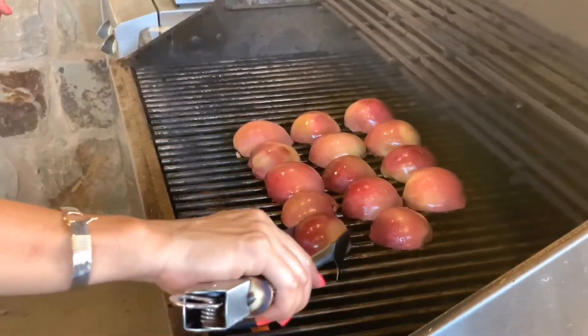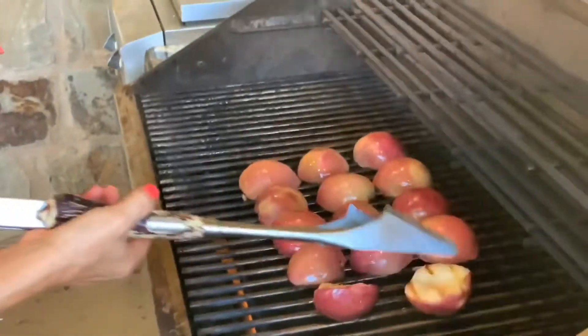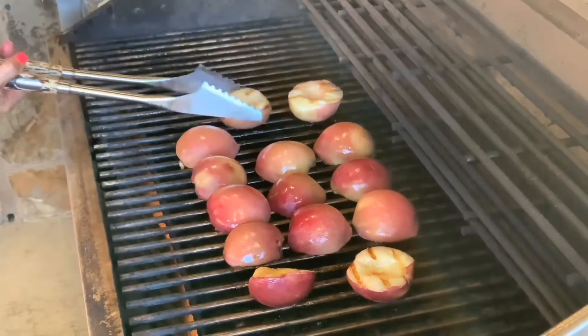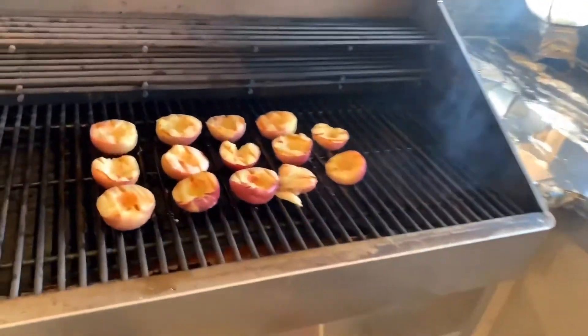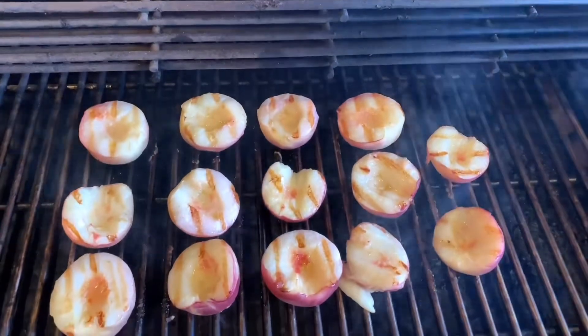Let's get these flipped. These are nice and soft. They're going to taste great with our ice cream. These smell great. They look great. This is going to be absolutely delicious.